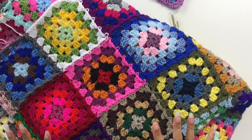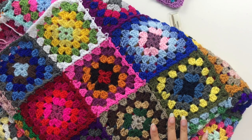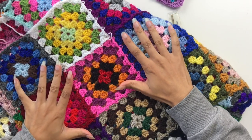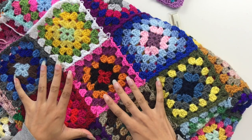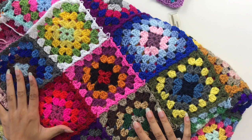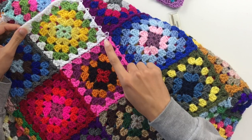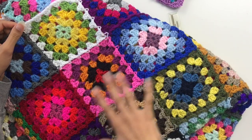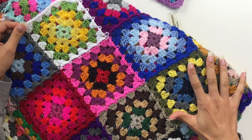Join as you go differs from continuous join as you go. If you are using a different colour for each final round you'll need to use join as you go. If you're using the same colour for each round you can use the continuous join as you go, which means that you don't need to end at the end of each square — you just continue and add them all together in one big panel.